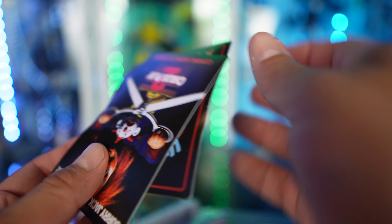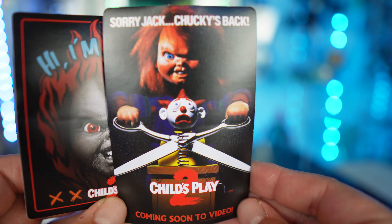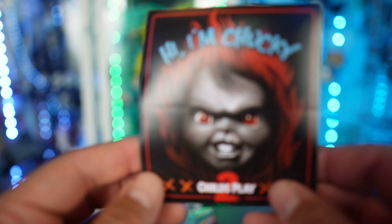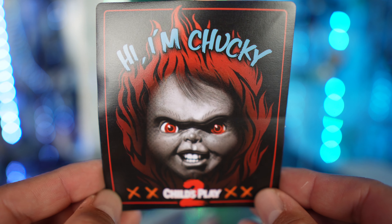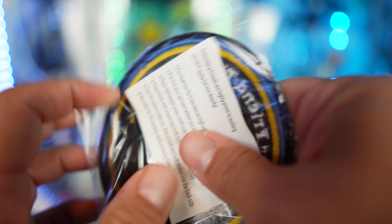Next we have the decals or stickers. Opening these up — okay, so we've got the stickers. One says 'Sorry Jack, Chucky's Back' with a really cool image that I definitely remember from childhood. And then there's another one that says 'Hi, I'm Chucky' — the artwork on that is sick, very very creepy.